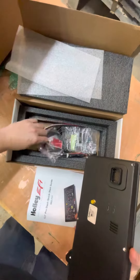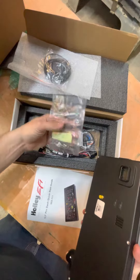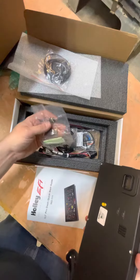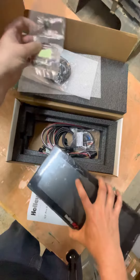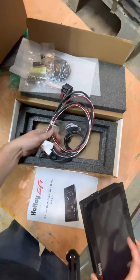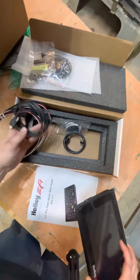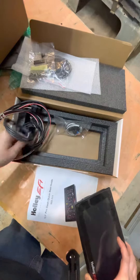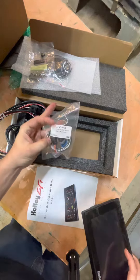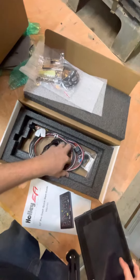it'll have a GPS speed sensor. Here's the mounting tabs. The thumb drive to update it or make any changes to the screen, as well as any updates. Here's the CAN bus harness that'll plug directly into the Holley EFI ECU. Another USB cable that plugs in. And then I believe this is an output CAN adapter, so if you have one of the older style harnesses, you can use that. Holley's got you covered there.